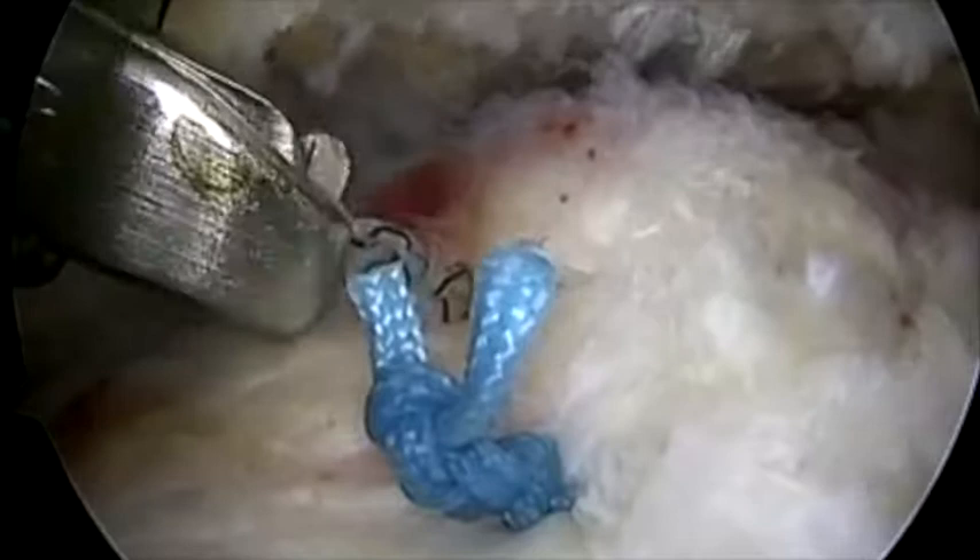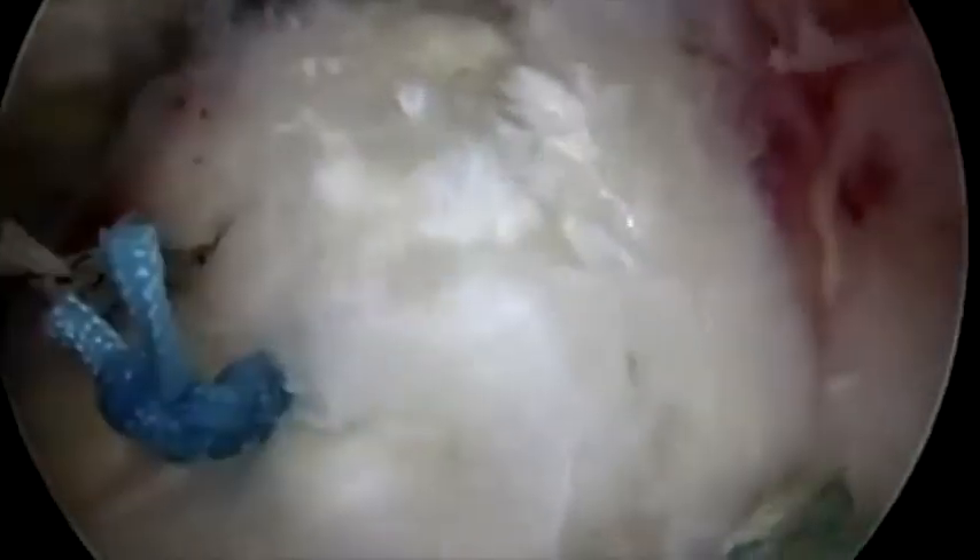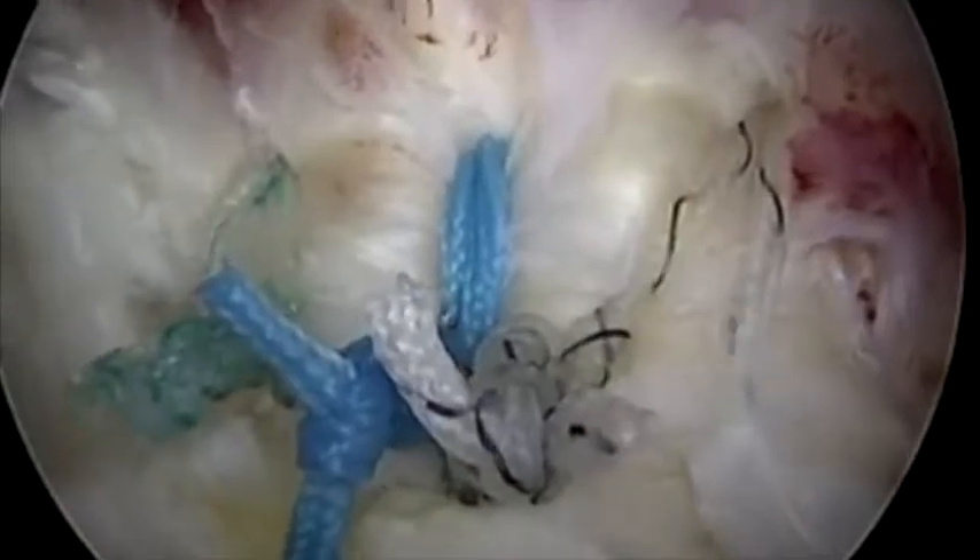When both sutures have been tied, knots are cut and the tear is then again inspected. A view from both portals confirms that the tear is well reduced. Internal and external rotation of the humeral head reveals that there is no evidence of impingement. Microfracture holes are then used to create small vents for marrow stimulation to encourage healing.